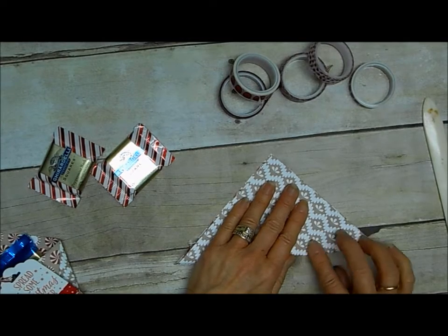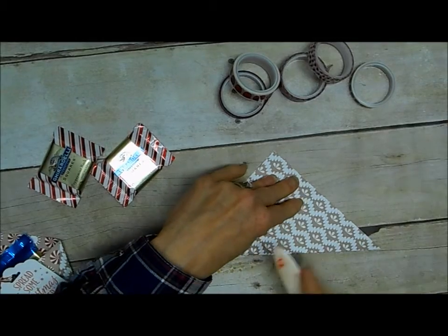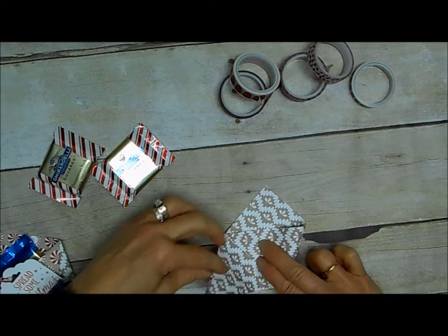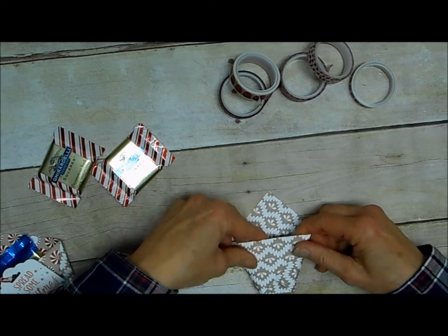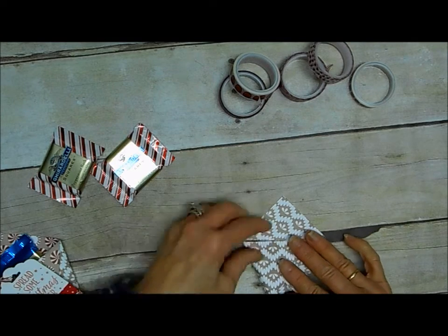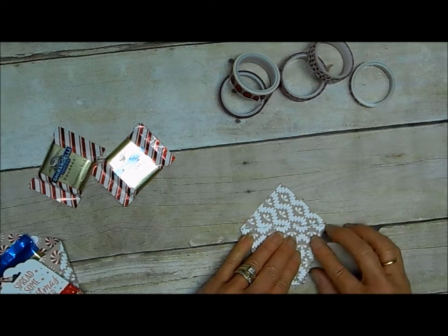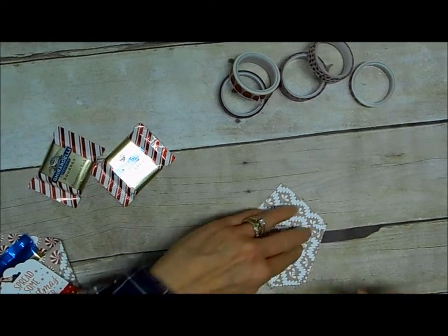So your first step is to make a fold in half diagonally. I'm going to use my bone folder. Then your next fold is to cross that over, and before I commit, I want my top edges to be parallel to the bottom — so these to be parallel to these — and I want them to be even. This should be a triangle with two even sides here. Looks like I'm pretty close, so I'm going to go ahead and fold that down.